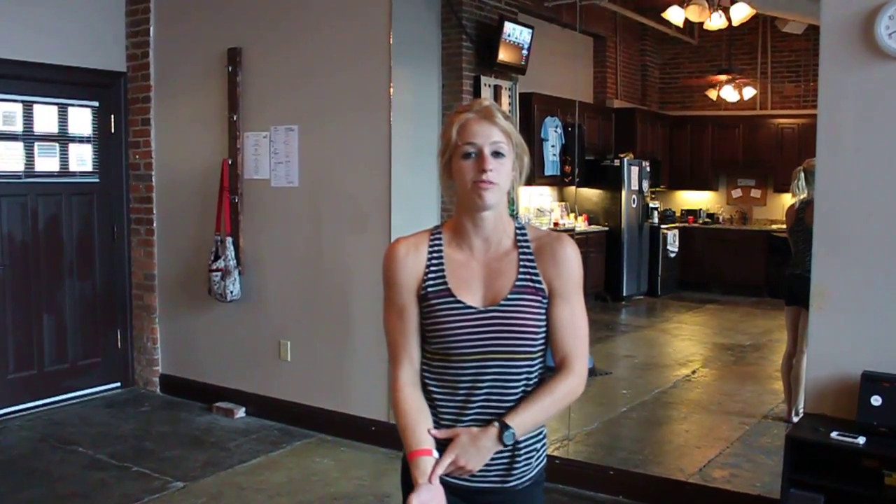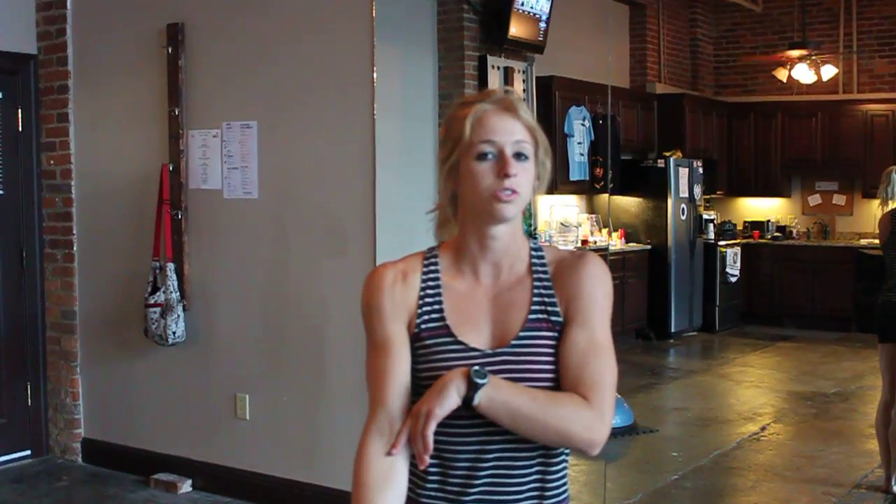Hi, I'm Ashley from Life Fitness Academy, and today I'm going to show you a couple of push-up variations to switch up the old push-up routine.